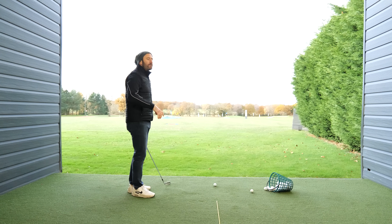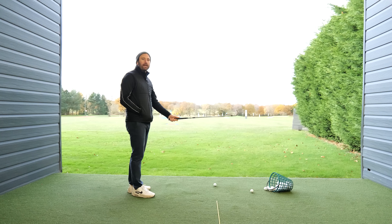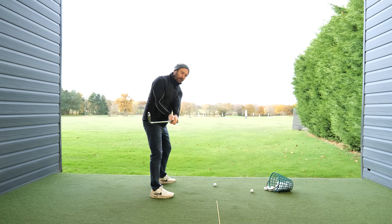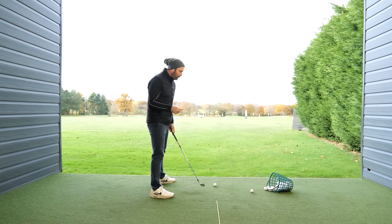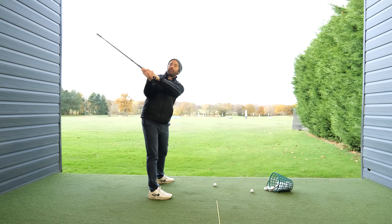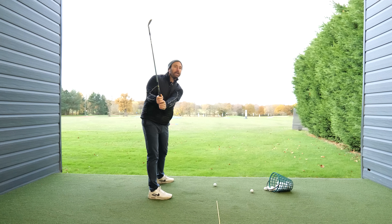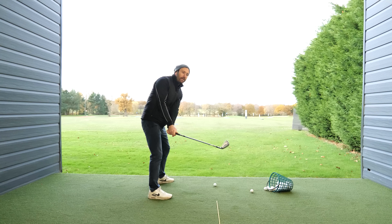Most golfers don't realize that arm rotation is what controls the clubface — it's what squares it. When you pronate and then supinate your arm, that's what controls the clubface position. What happens with most golfers is they take it back, swing up to the top, and then as they start the downswing they steepen — as opposed to shallowing — which basically means they rotate their arm too soon, theoretically closing the face too early.